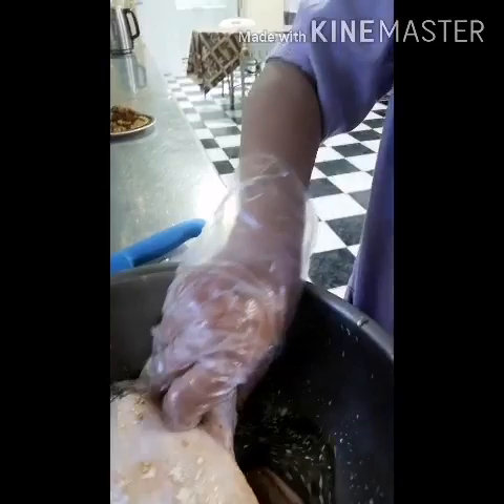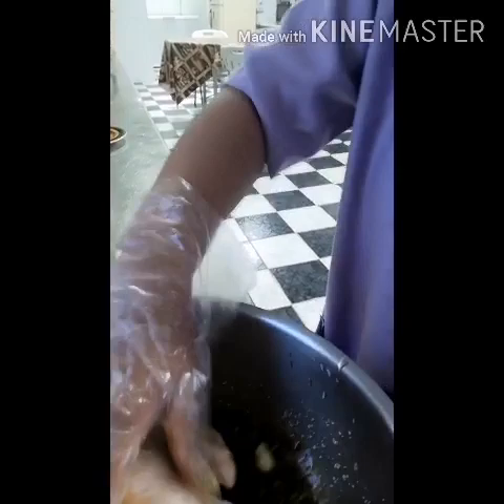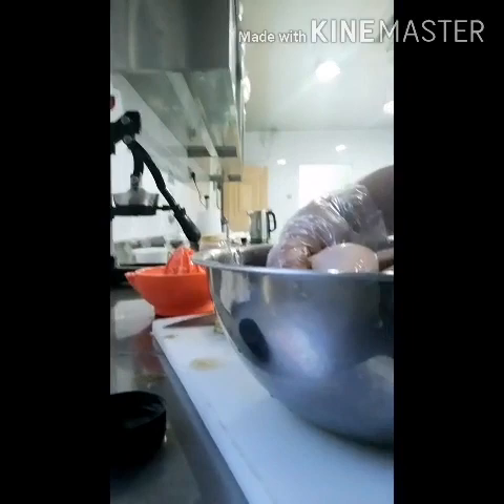We marinate this for 30 minutes. If you don't have time, only 30 minutes; if you have time, better 2 hours — the taste is coming inside. After 2 hours we will put in the microwave, or if you don't have a microwave you can fry, make oven, or steam. If you have a foil bowl, you can cook, okay guys.